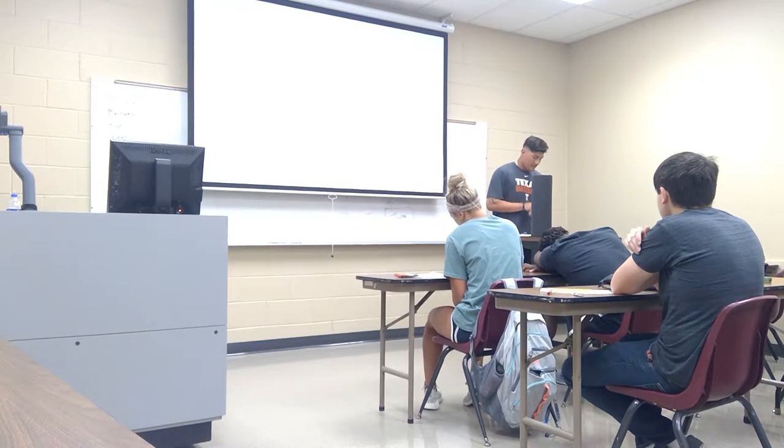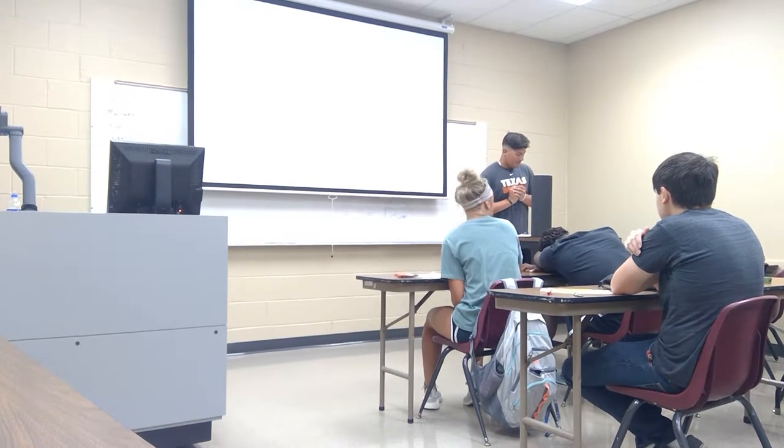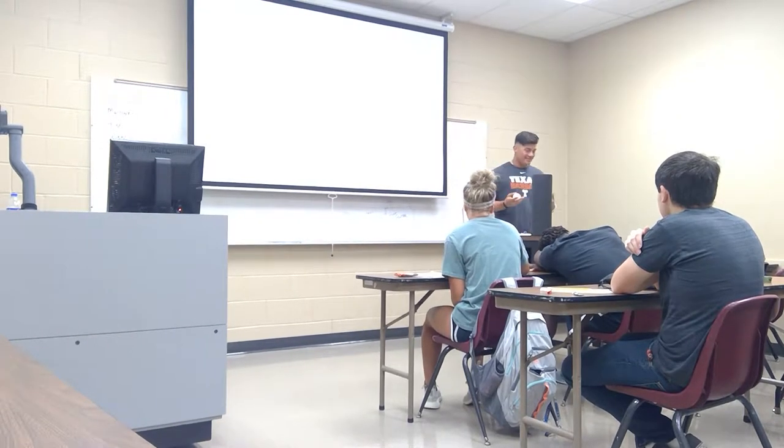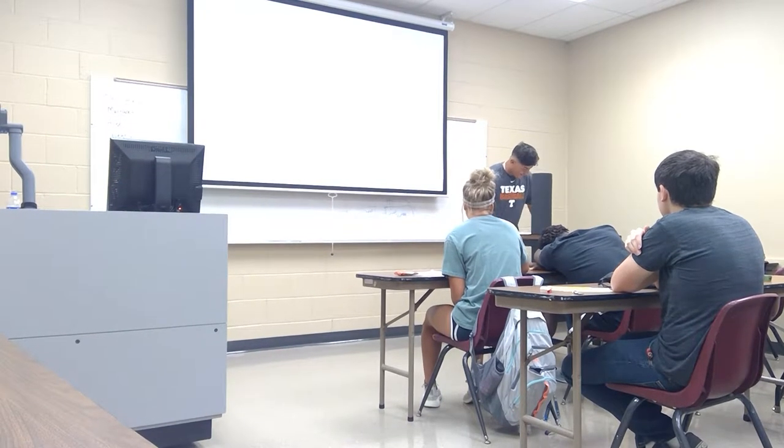Hi, my name is Jacob. Have you ever been in pain or extremely sore after practice, games, or even weights? Today I'm going to tell you a little bit about how you can feel better and a little more refreshed after an exercise.